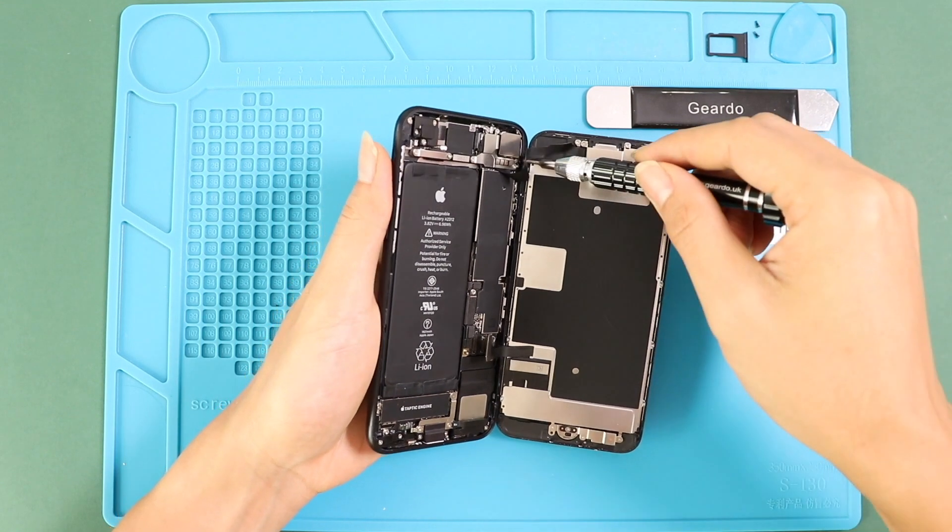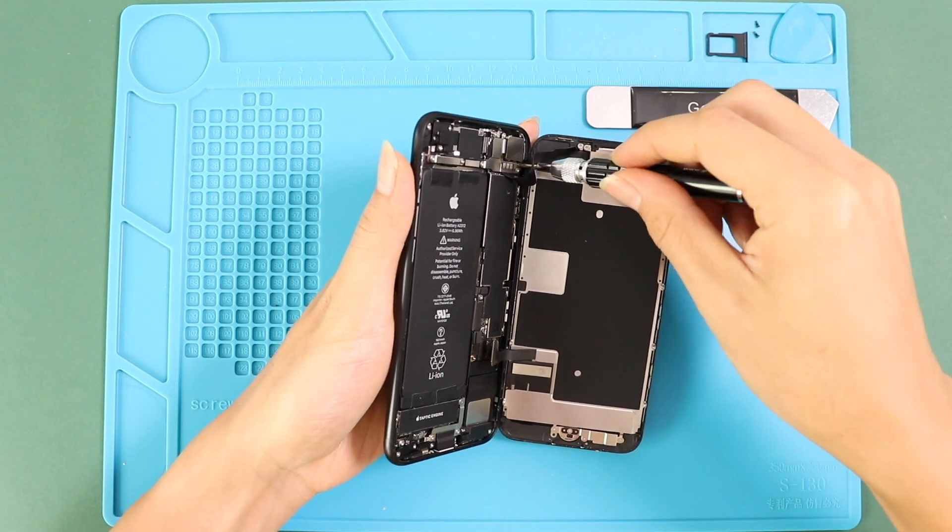Next, move to the top and remove the shield by undoing three screws, and then disconnect the front camera and the rear piece assembly plug.